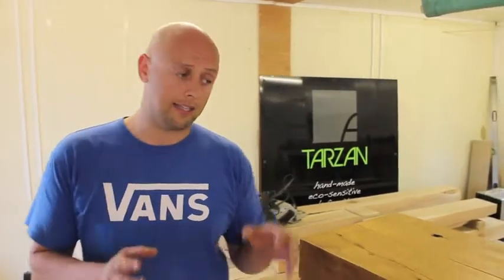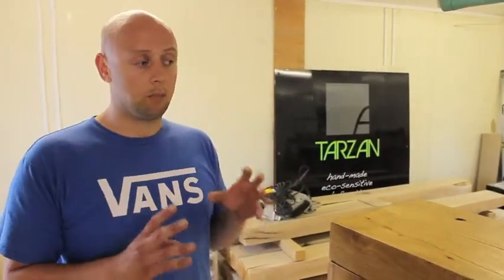Hi, I'm John from Tarzan and today I'm going to explain to you what enables us to make a really chunky oak table. The most important thing to know in a chunky oak table is that the oak needs to be allowed to settle and dry out naturally.